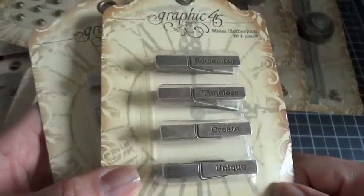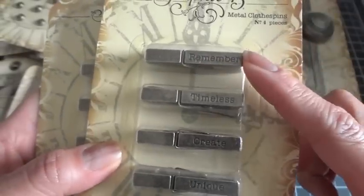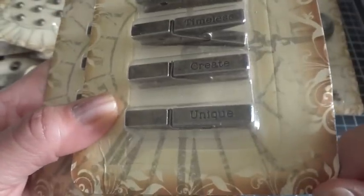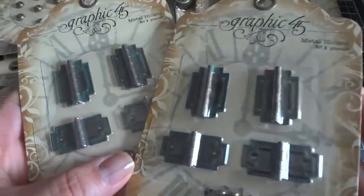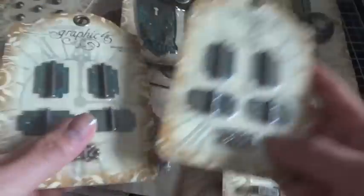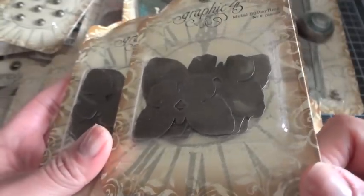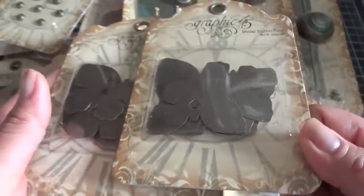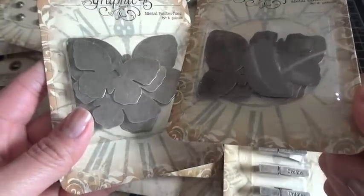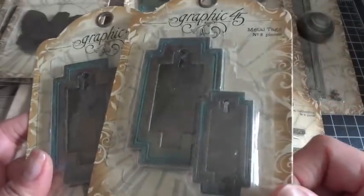These I have not used yet, so I'm so excited about them. These are the metal clothespins and they're so heavy — nice, really good quality metal. They have little words on them: this one says 'remember,' 'timeless,' 'create,' and 'unique.' I cannot wait to work with that. And these are the metal hinges — you can use these for altered boxes, mini albums, layouts, so many possibilities. Then these are the butterflies — the metal butterflies. You can send them through your die cutting machine with an embossing folder, sand them, paint them, or curl them with your pliers.